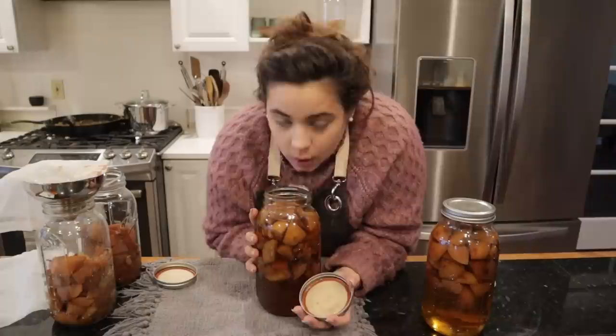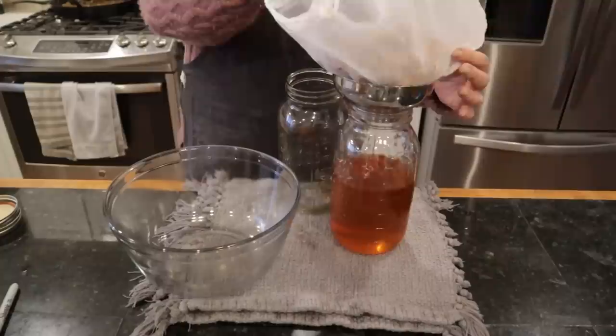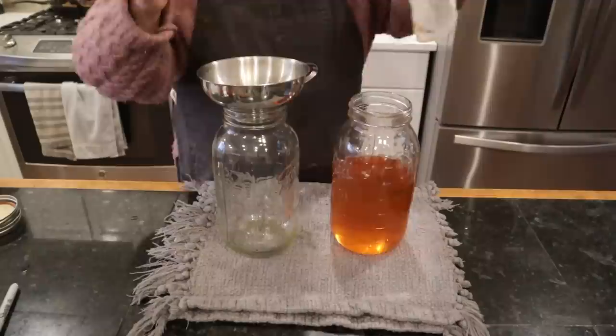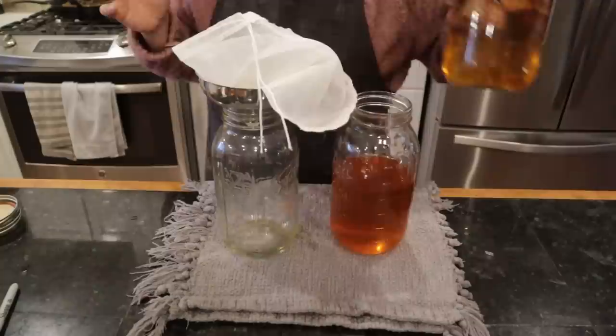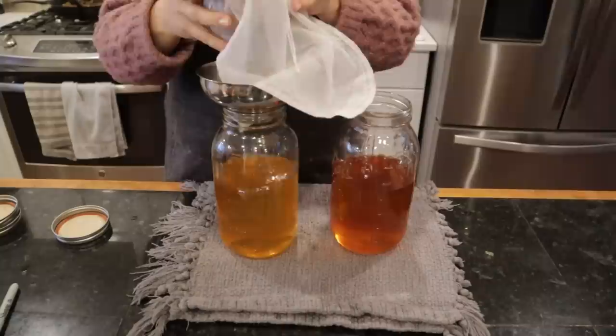Now let me confirm this is the apple brandy — oh yeah. This was just cut-up apples and brandy, that was it. I'm going to dump the fruit out to compost. I wiped the rim of this jar that had the apple brandy in it and I'm going to put the apple vodka in it. You can see how much lighter the apple vodka is — that's how I could tell which was which. Once the fruit's out it's relatively easy to distinguish.